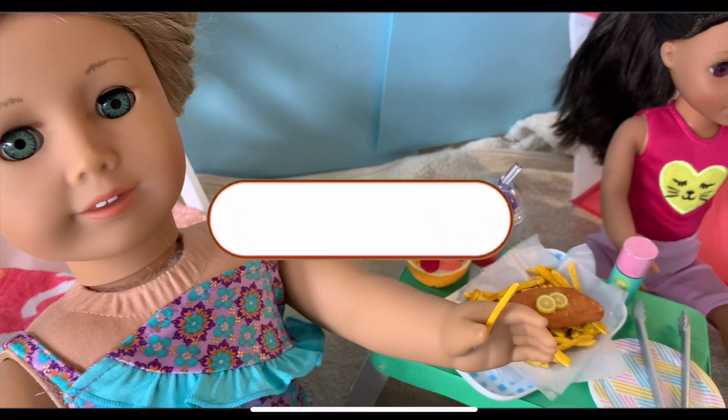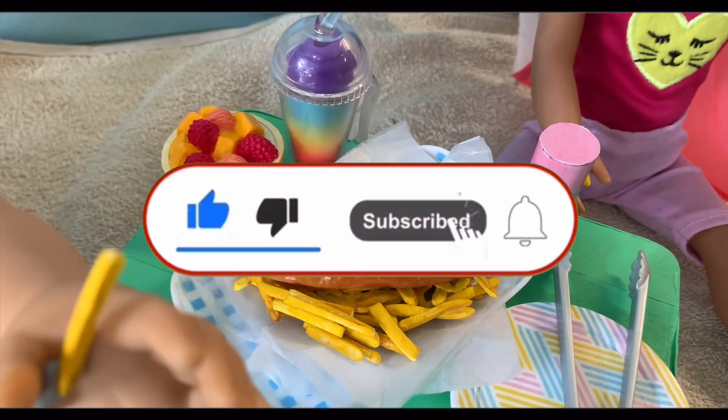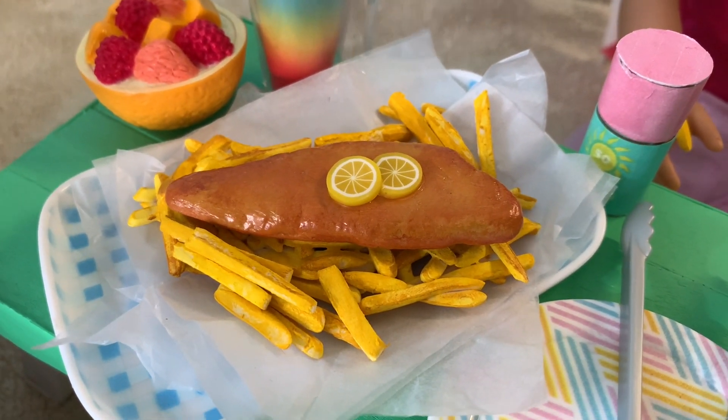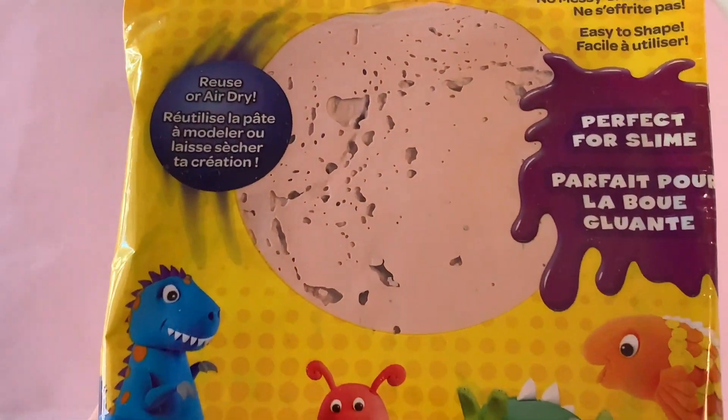If you enjoy this video, we'd love it if you hit the like button, subscribe, and click the notification bell so you never miss a new DIY. Okay, let's get making! For the fish, we are using Crayola Model Magic air dry clay in the shade Natural Bisque.